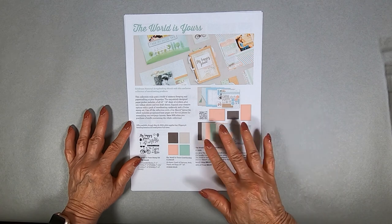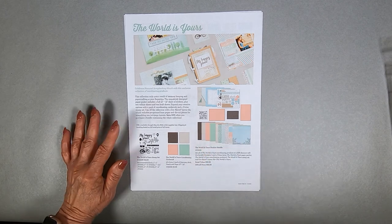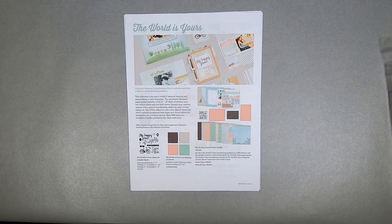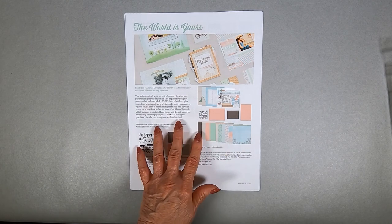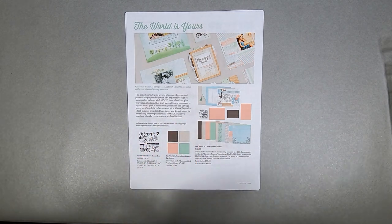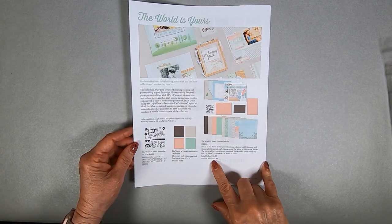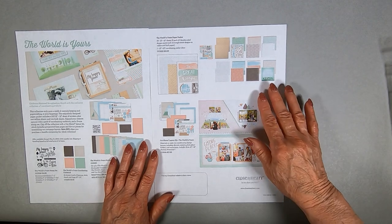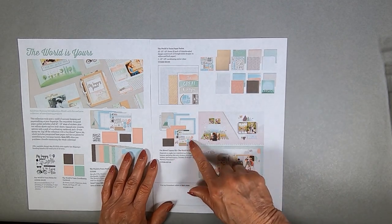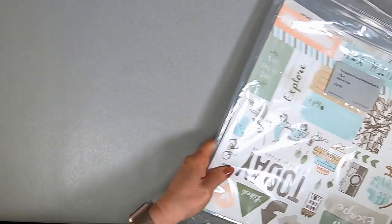May is National Scrapbooking Month and our special for May is papers called The World is Yours. These are great papers for the start of summer — perfect for camping, picnics, hiking, or anything outdoor related. The colors are just perfect: nice soft greens and blues and peach with a strong accent color of espresso. These papers are beautiful but only available until May 31st.